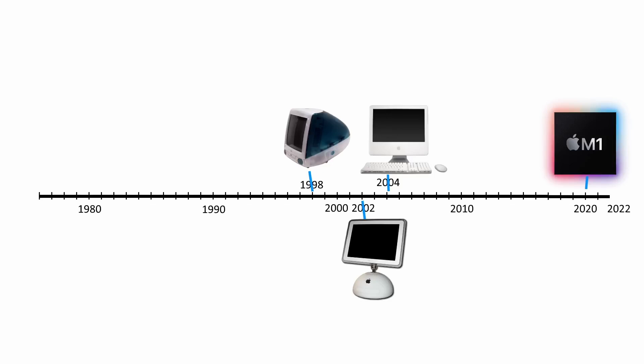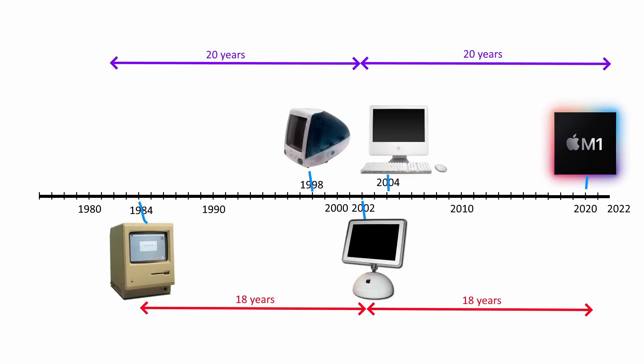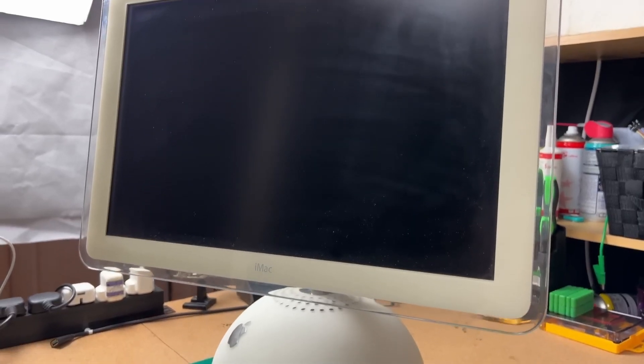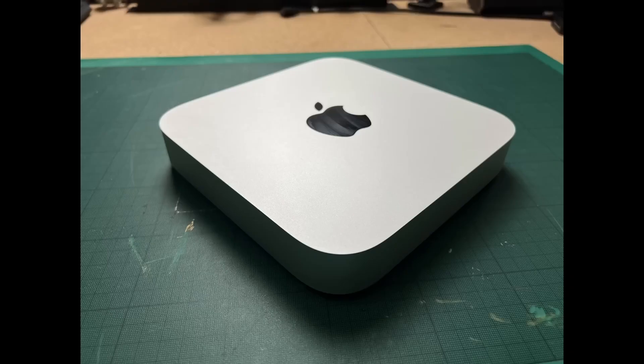That is, until 2020 when Apple introduced its own desktop-class CPU, the M1. The first M1-powered computers came 18 years after the G4 iMac. To put that into perspective: Apple released the first Macintosh in 1984, 18 years before the G4. The G4 iMac is 20 years old this year, and to understand what that means, we have to look back 20 years before the G4 to 1982 when Commodore introduced the C64. The G4 today is as old as the C64 was in 2002, which highlights the problem of usability — the CPU is too slow, the memory is not enough, and software support is long gone.